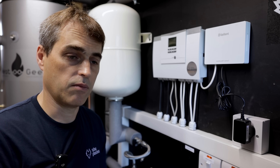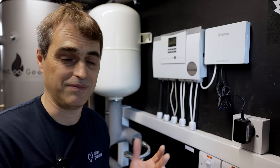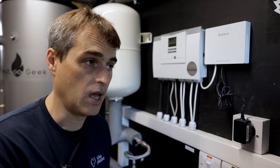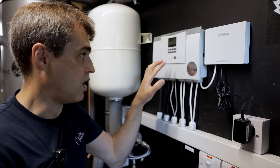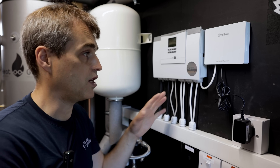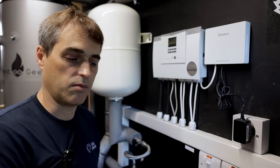Out of the box, most heat pumps will not work with MiniStores almost at all, or the performance will be very, very poor. There are a number of changes we have to make. The first one on Vaillant is a change we have to make on the heat pump interface unit, so we need to change the hot water mode.